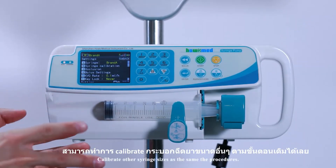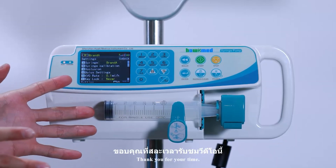Calibrate other syringe sizes following the same procedures. Thank you for your time.